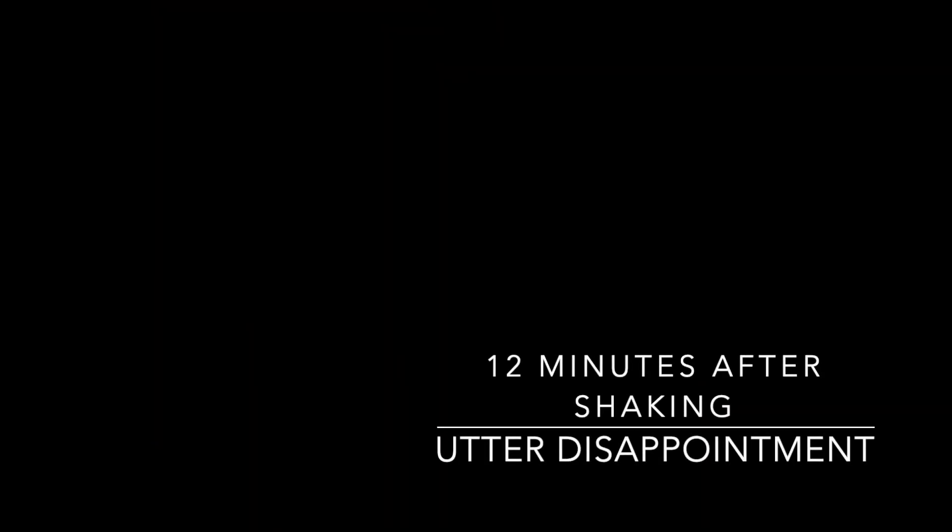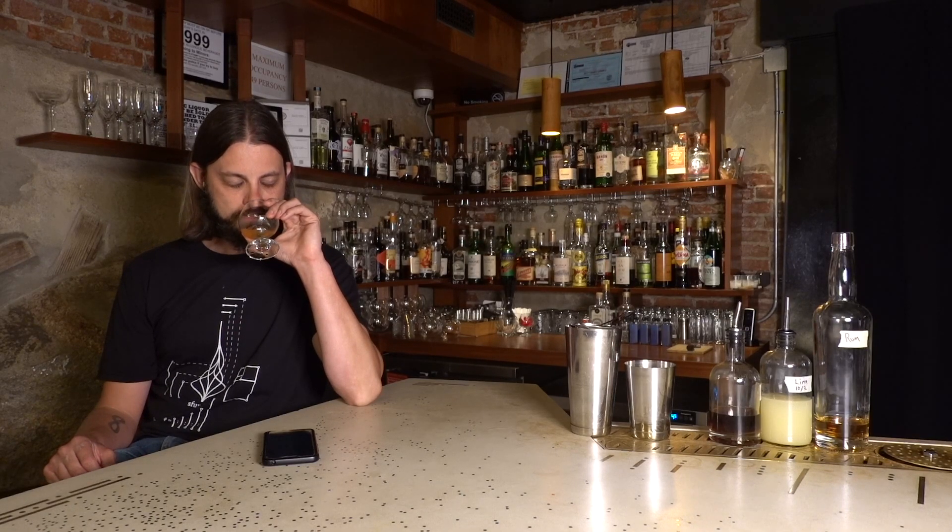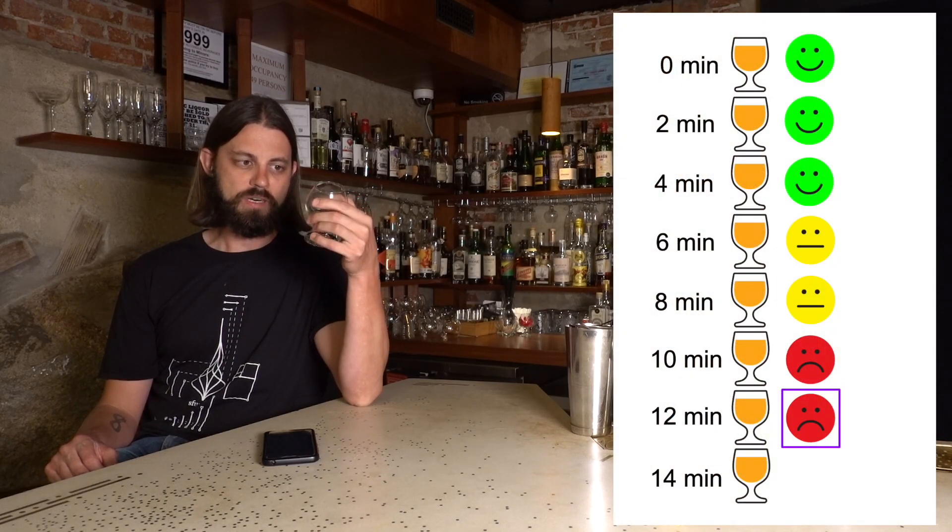The drink is approaching bad. It's leaving a weird feeling in the back of my throat — kind of sticky and clammy. It makes my mouth feel just gross. It's not refreshing, it's not enjoyable, the flavors are not balanced. The aroma has definitely taken a turn for the worse — a spoiled lime note. Very disappointing at the twelve-minute mark.